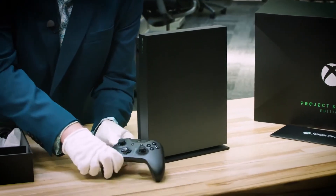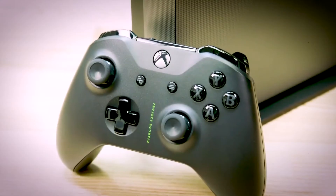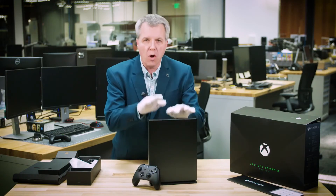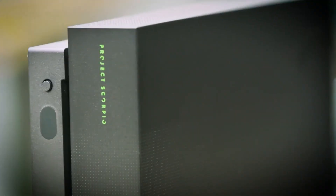And here we have the controller. You can see it says Project Scorpio on the front. The Xbox green is there, which is great to see for folks that know the Xbox green. We have these beautiful premium buttons. I also want to point out that all your existing Xbox One controllers will work perfectly with Xbox One X and, of course, the Xbox One X Project Scorpio Edition. Isn't it beautiful?